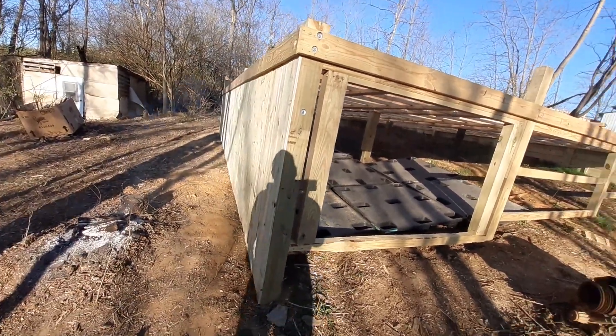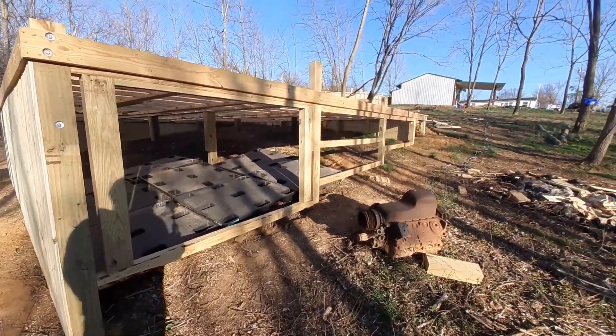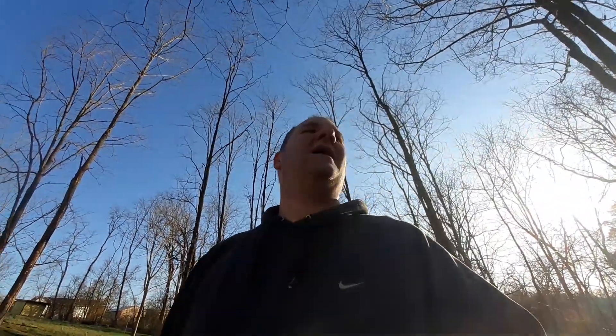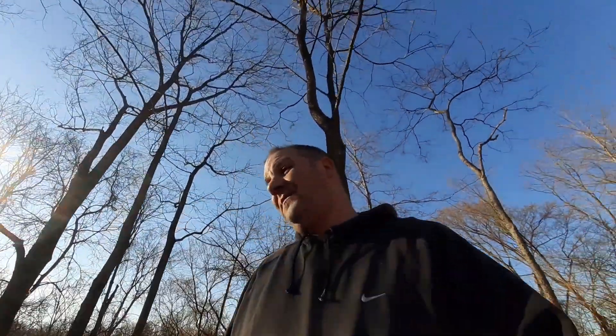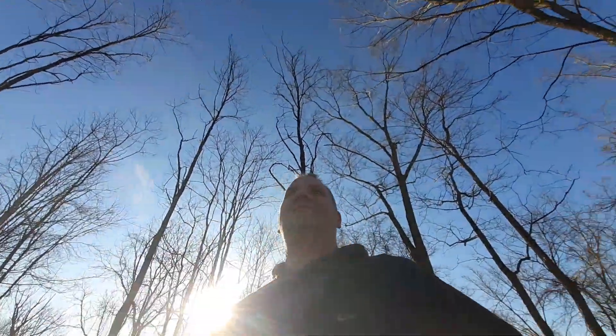I still gotta get over there and get a lot of that cleared out so I can work on my privacy fence. I go to Home Depot, Lowe's, or Menards every week — if it's raining and I need some pickets for my fence I'll go to Home Depot; if not, I'll go to Menards. Menards lumber is a lot cheaper than everybody else's because they want you to come over and buy their stuff.